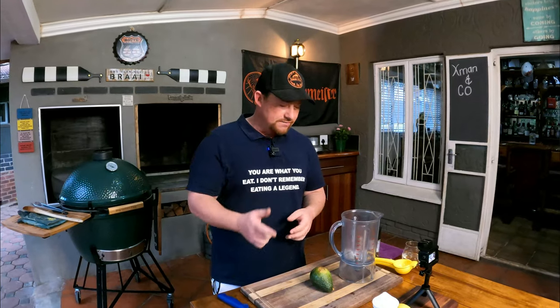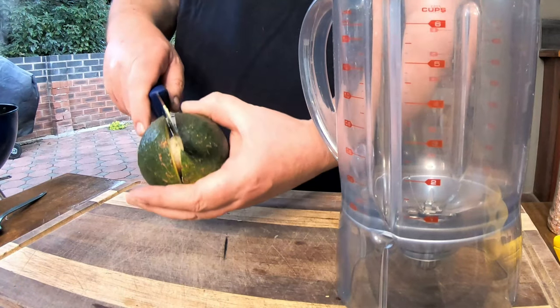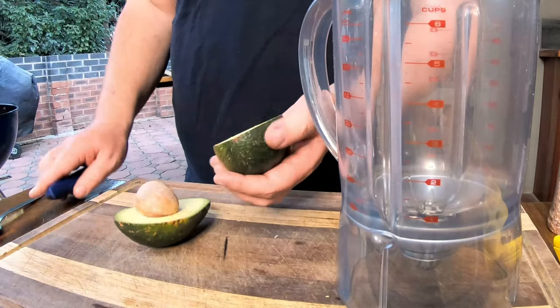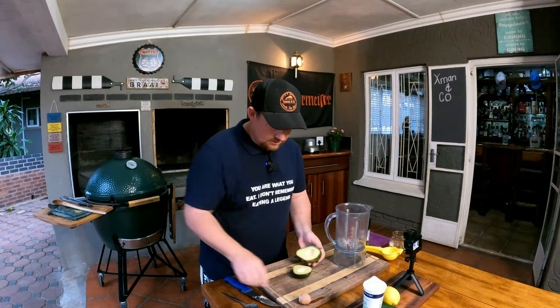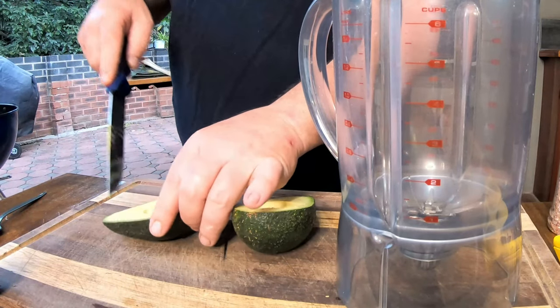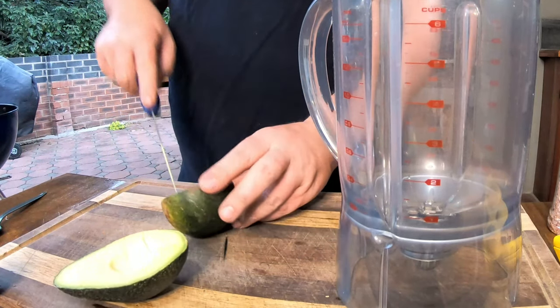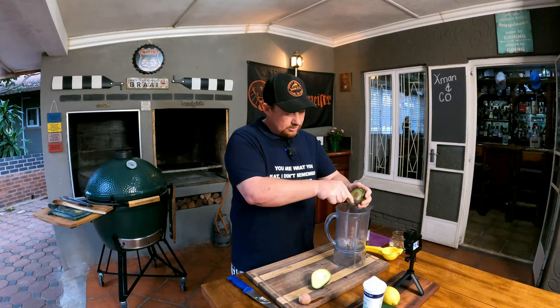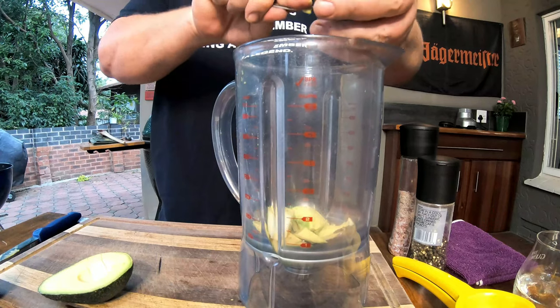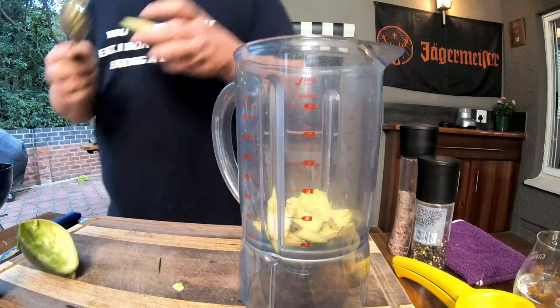Now it's time to make a beautiful avo crème sauce. We're using one whole avo — cut it open, give it a few cuts, and scoop it out with a spoon into a blender bowl. The avo doesn't have to be perfectly ripe; medium ripe is also fine. This is going to make a beautiful sauce.